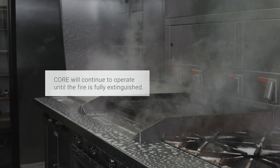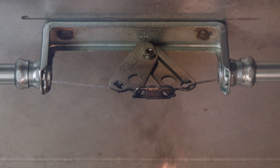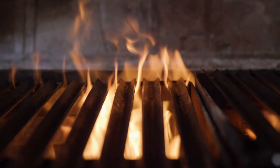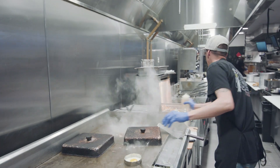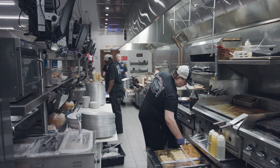This is one significant benefit of Core versus traditional fire systems. Traditional fire systems only suppress fires until the chemical agent tanks are empty. If the fire is not yet extinguished or happens to reflash, the building is at risk for catastrophic damage unless the fire department can arrive in time. Core gives users peace of mind that their kitchens and equipment will be kept safe from harm.